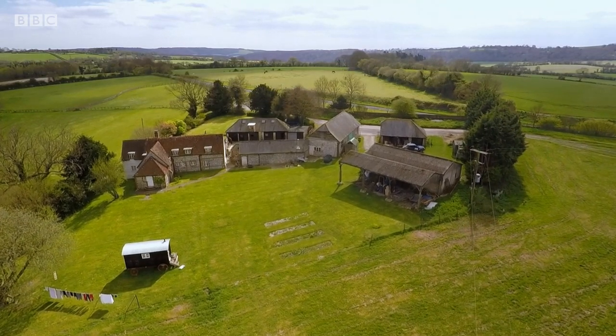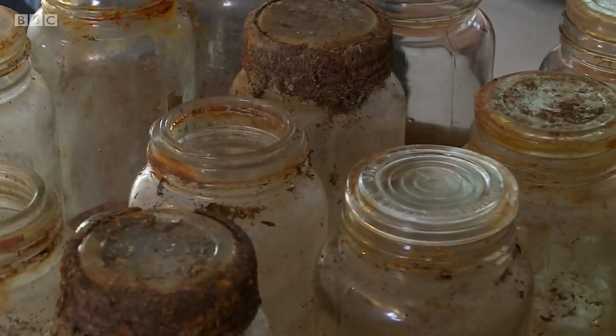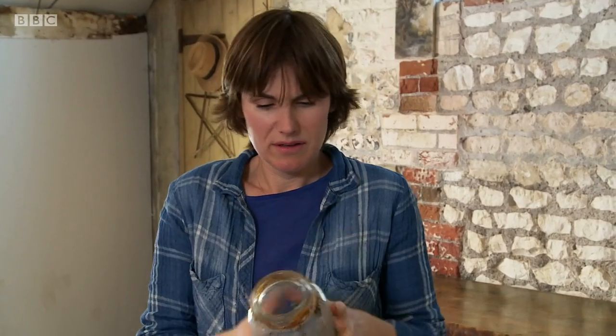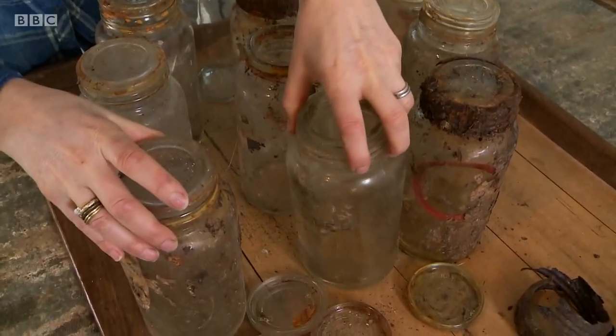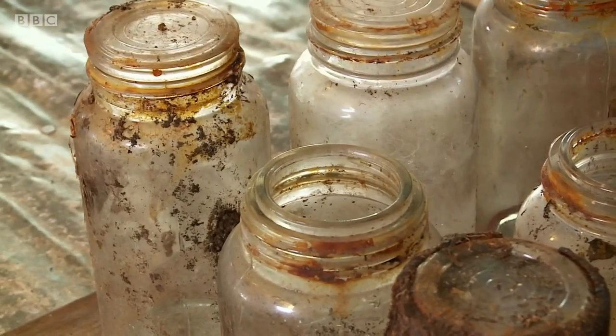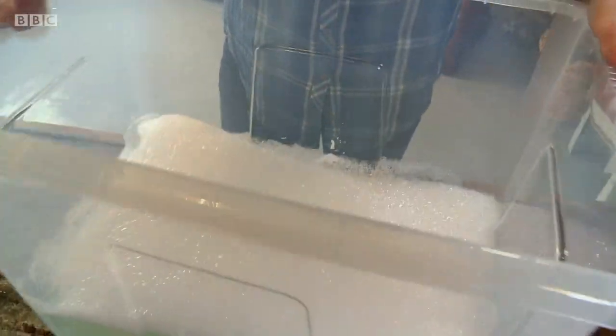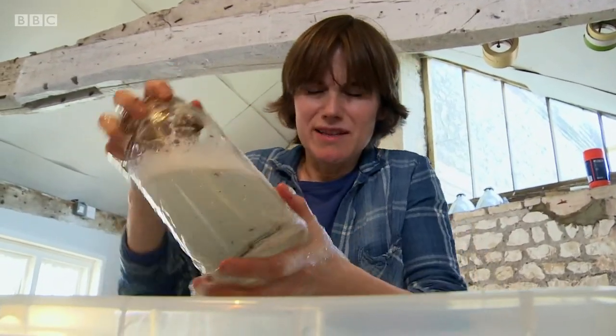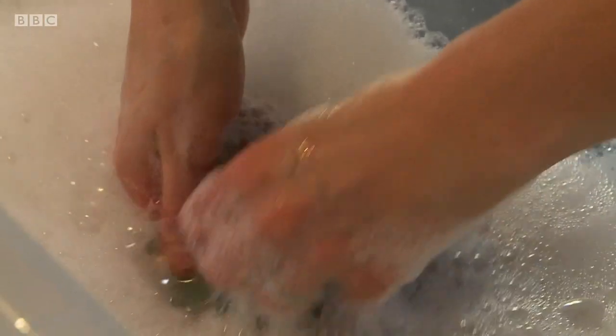First up, Sarah is going to show us how to recycle some old jars into something so useful you're going to want to see this one. Well, at first sight they might not look much to you, but I think these are absolutely beautiful and they literally don't make them like this anymore. I would love to turn them into lighting, but first I need to give them a really good scrub down.